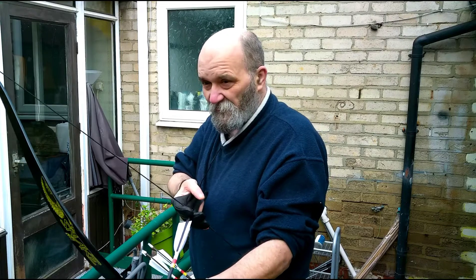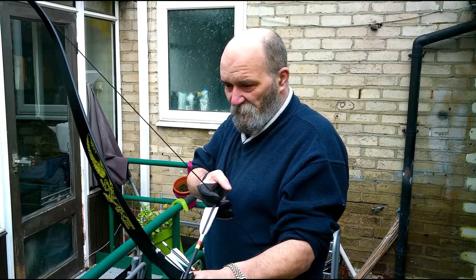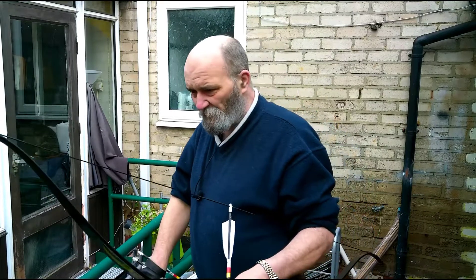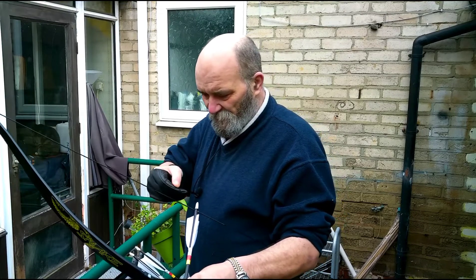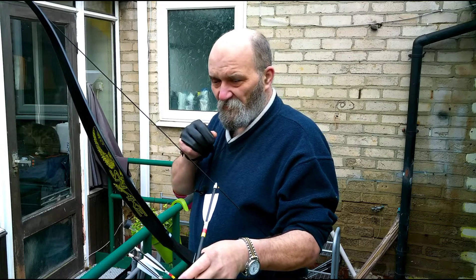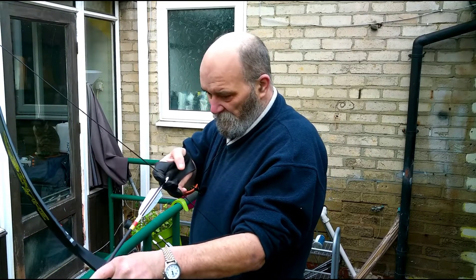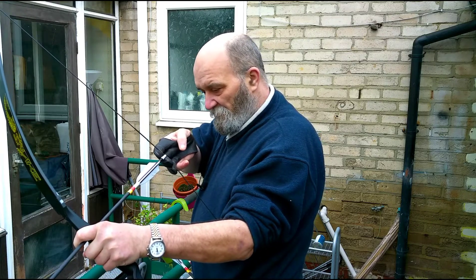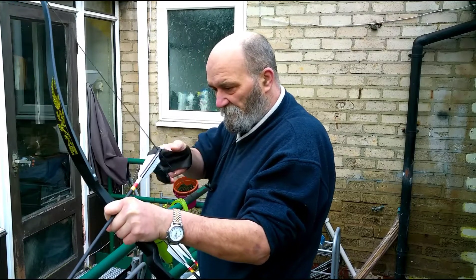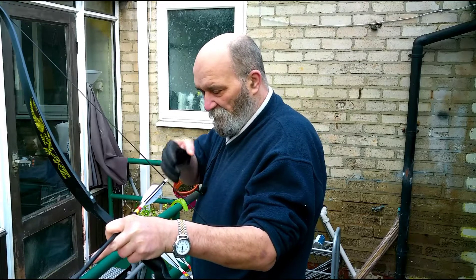The other thing to talk about now is your release — the point at which you allow the string to move forward and fire the arrow. The only thing you have to avoid is what's called plucking. Plucking basically means you're pulling your hand off the string rather than letting the string slide off your hand. When you pluck, you pull your hand off the string, which can cause sideways movement of the string or outward twisting, which just disrupts the shot.